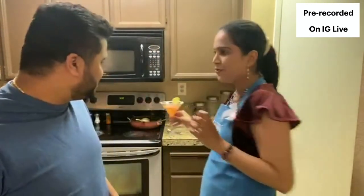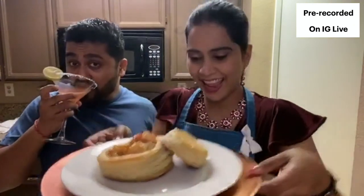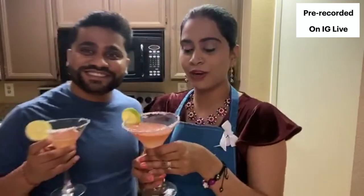Shrimp pot pie with a watermelon margarita - yeah baby! For those of you who just joined us, we just finished up - we made this amazing shrimp pot pie and a watermelon margarita. Don't worry, we are going to upload this so you can catch the full recipe on IG. Happy weekend everybody, enjoy your weekend, stay safe, and thanks for joining! Bye guys!